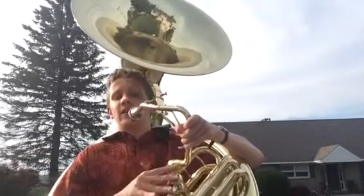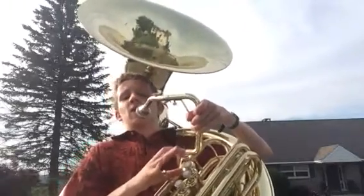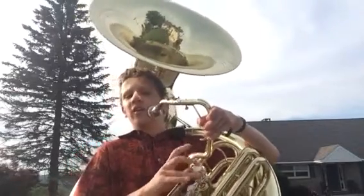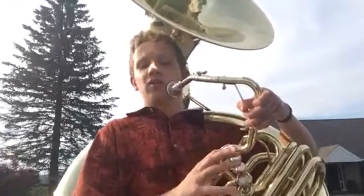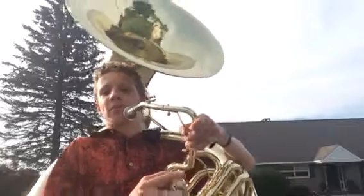So you put your thumb right here, and this is your first valve. First valve is always closest to you, even if it looks curved. Your second valve, your third valve, and some sousaphones have fourth valves like these — the Jupiter models. That's basically like a step-up trombone where it just transposes up and down.